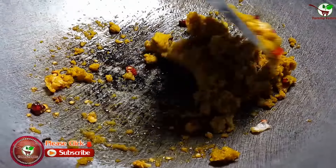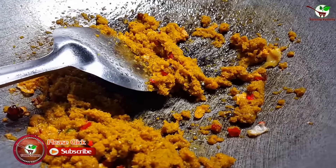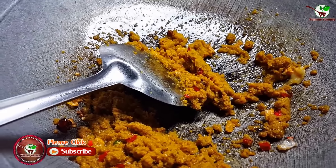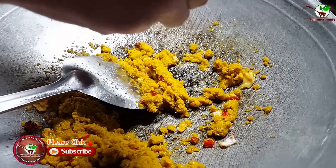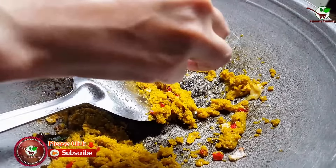Ingredients. You can see in the video. Add ingredients, and then we need to stir it well. That's very nice. Mixed very well.